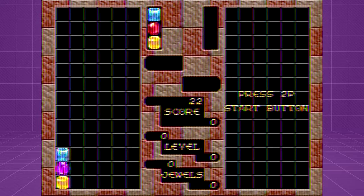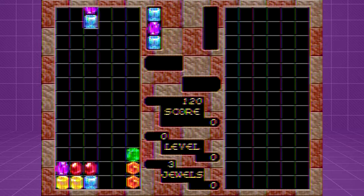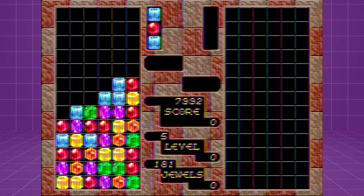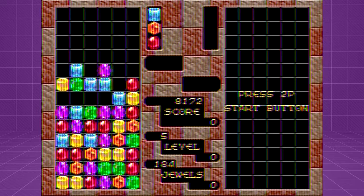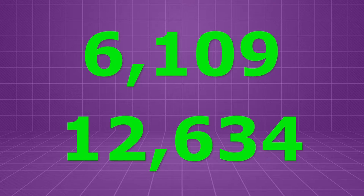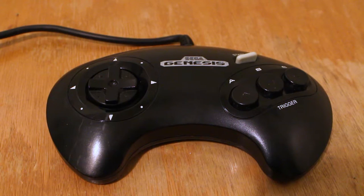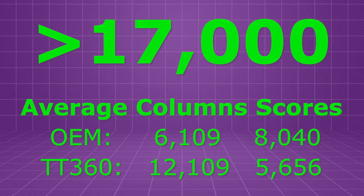Now let's move on to our test results for Columns, which actually ended up giving us the more interesting results of the two games we tested. My girlfriend's results were pretty much in line with what we found for Sonic 2 — across all four days, her average score with the TurboTouch was 5,656, compared to her OEM average of 8,040. When I played Columns though, my scores with the TurboTouch 360 beat out those of the OEM controller on all but one day of testing, and often by a significant margin. My average Columns score with the OEM controller was 6,109 points, whereas my average with the TurboTouch was 12,634. The single highest score either of us got in Columns was 23,447 points, which I got with the TurboTouch 360 on our second day of testing. My OEM controller score for that same day was only 6,358 — a difference of over 17,000 points, which by itself is larger than any of our averages.